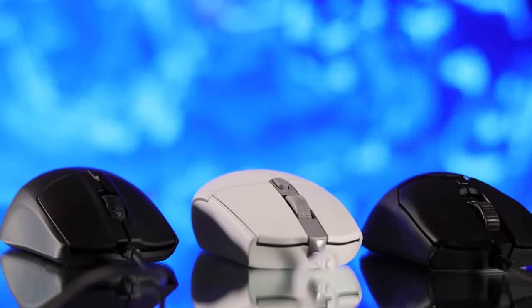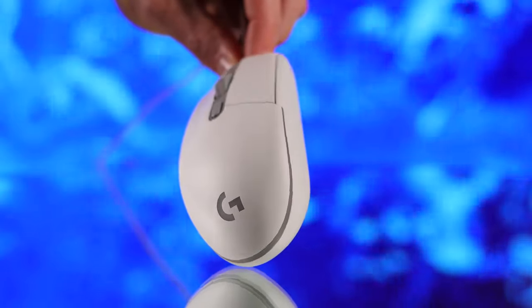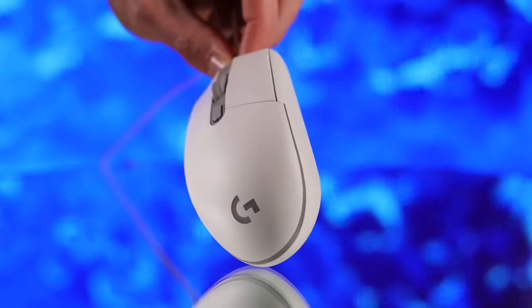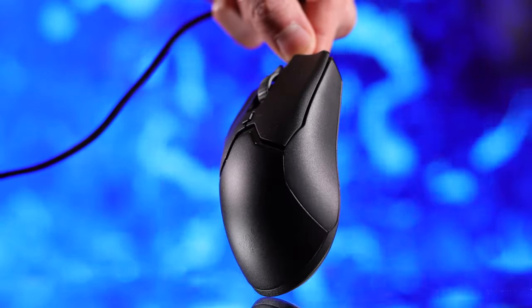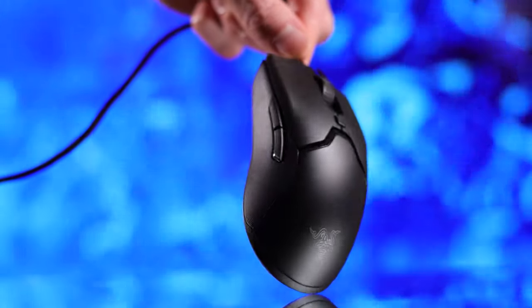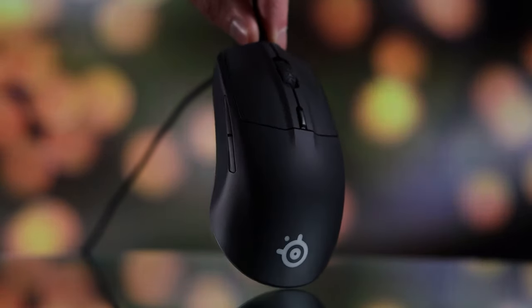The build quality on all three of these is super solid, and really nice to see that for cheaper mice as well. There are no rubber grips on the side — you just get that plastic paneling around the entire thing on all three options. For my personal taste, I find it to be a little bit slippery as far as grip goes on the side panels, so if that's something you're sensitive to, you might wanna look into getting some aftermarket grips.